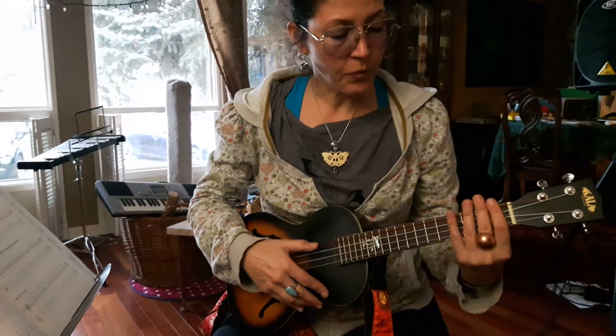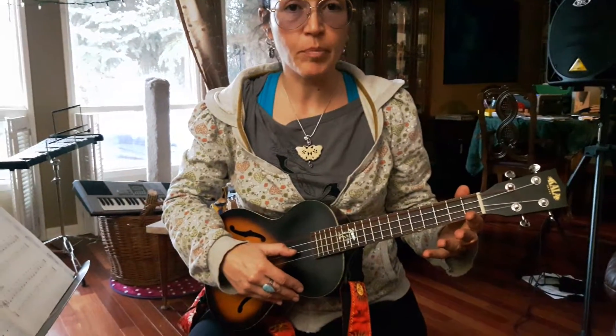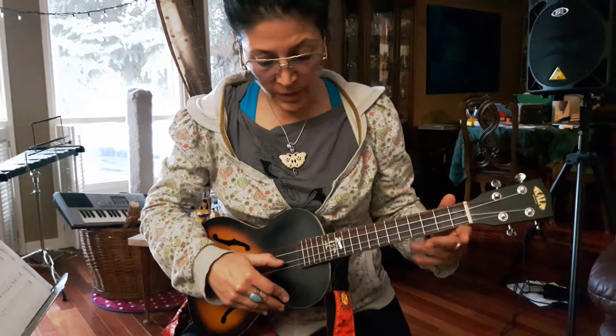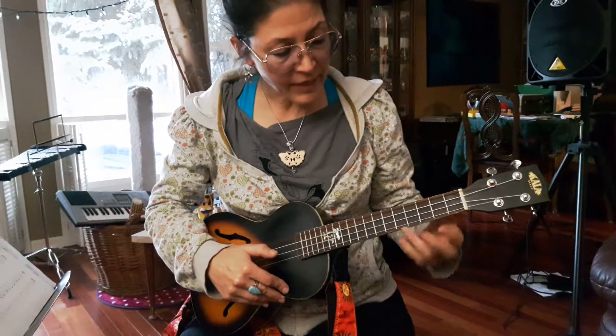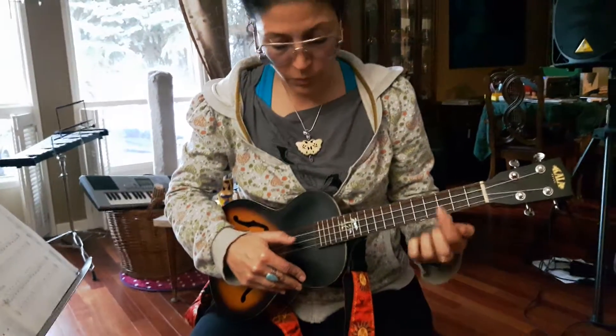In first position — these four frets — we have three notes we are going to be playing with in our class. The first note is E, and that is the open second string.